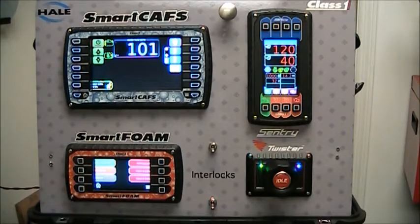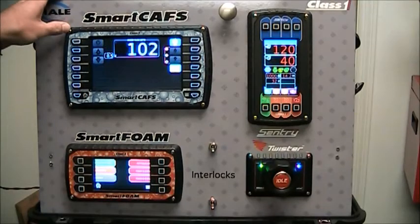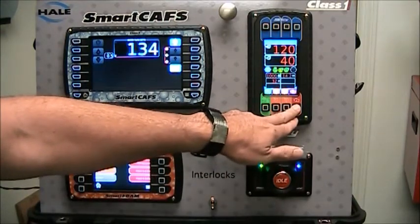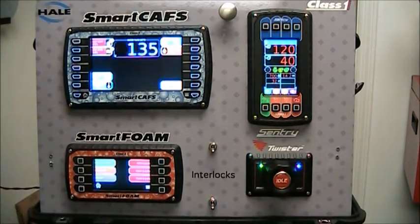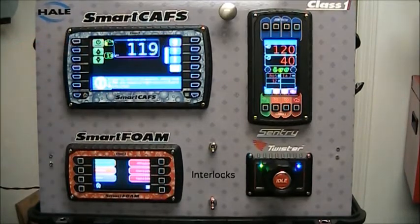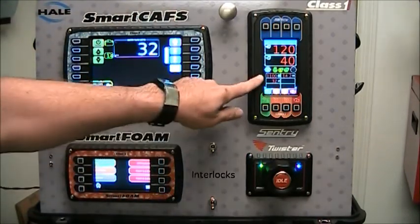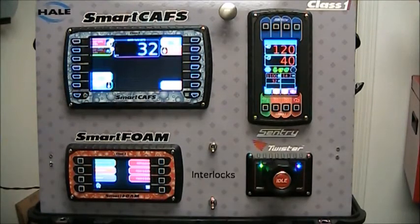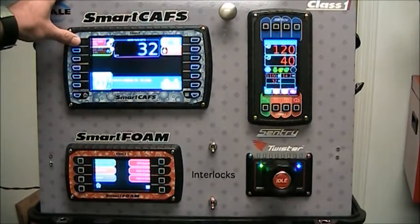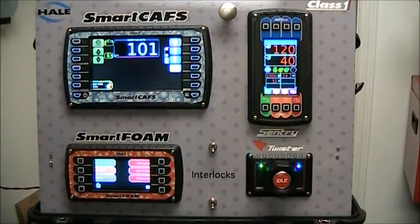To recap the simplicity of the system: turn off the SmartCav system by pressing the foam button, which turns off the foam and the air. Press the idle button on the Sentry to bring the engine RPM down to idle. Press the home button to go back to the preset page and select any preset. It goes from the preset page to the operation page, activates foam and air, and communicates with the Sentry Governor to ramp up to the engine RPM dictated by that preset — and it's ready to operate. Selecting a new preset is as simple as pressing the home button, moving back to the preset page, selecting a new preset, and it sets the foam and air and communicates with the governor to ramp up to the RPM set for that preset.